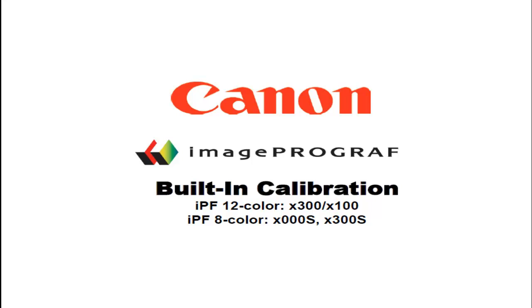Hi, this is John from Canon's ImageProGraph Large Format Printer Division. In this short video, we'll talk about the built-in calibration features of the 12-color and 8-color ImageProGraph printers.